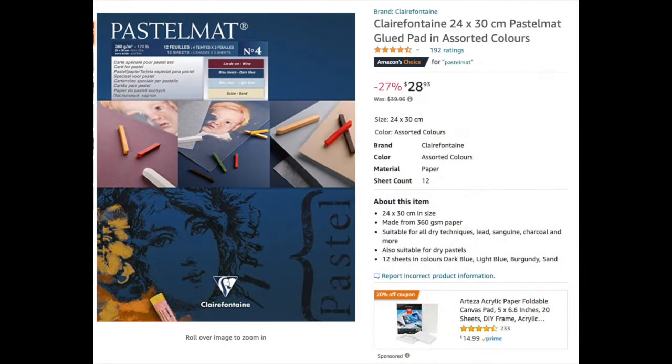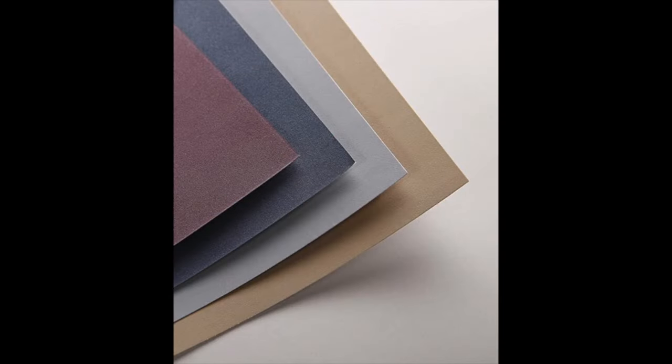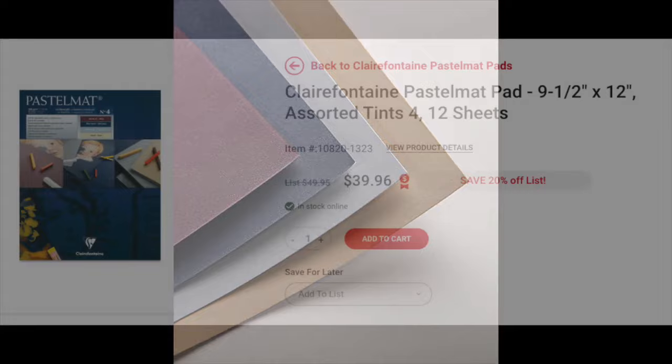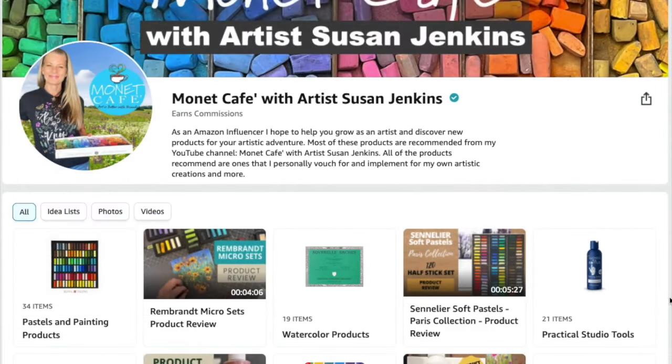Let me talk about my products. The surface I'll be using is Pastel Matte. I love these pads that have different colors. This one is on Amazon and it's on sale - it's $29 basically. It says 24 by 30 centimeters, which I think is like 9 by 11, and you get 12 sheets, so this is a really good buy. The one on Dick Blick is $40 and it's 9.5 by 12. Surfaces can get expensive.